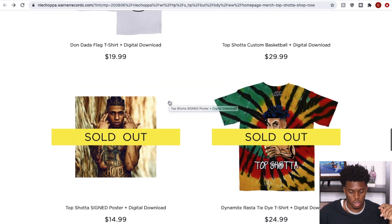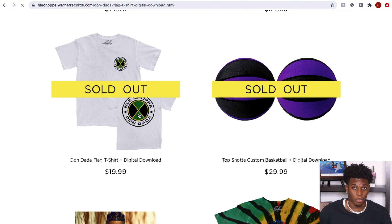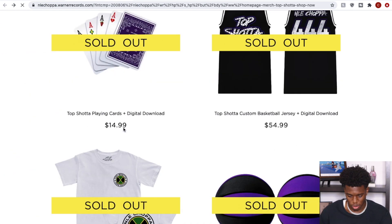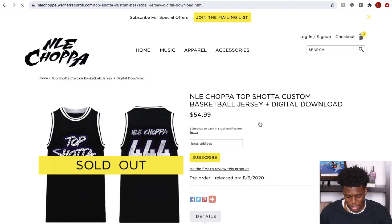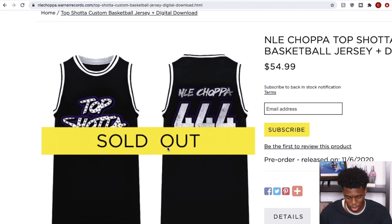You got the basketball, you got an NLE Choppa 'Dun Dada' flag. What is the Dun Dada? And then he had a deck of cards. This jersey is low-key kind of tough — this is probably the most fire piece in here. I kind of mess with this.